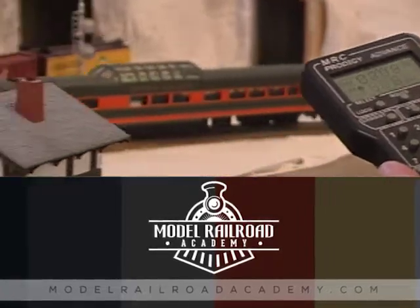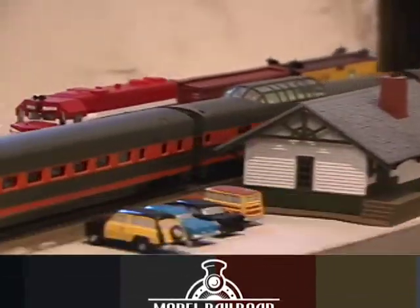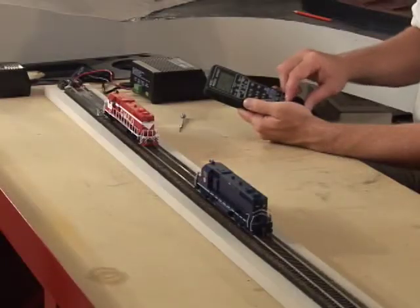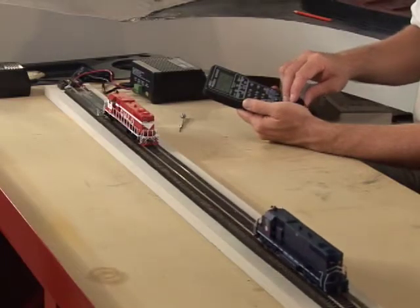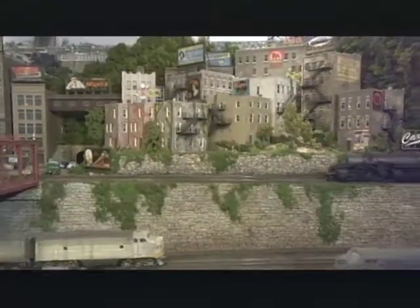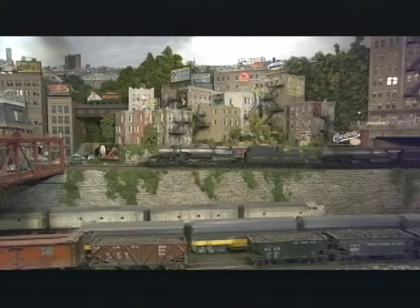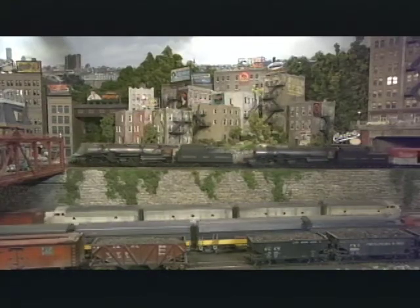DCC or digital command control has revolutionized the way we operate our model trains. For the beginner it's as simple as a transformer, track, and a train. For the intermediate modeler with a mid-sized layout who likes to run a lot of trains, it has virtually eliminated the tangles of wiring associated with block wiring. And for the advanced modeler or club, there are DCC systems capable of operating signals, sound, turnouts, and a multitude of other tasks.